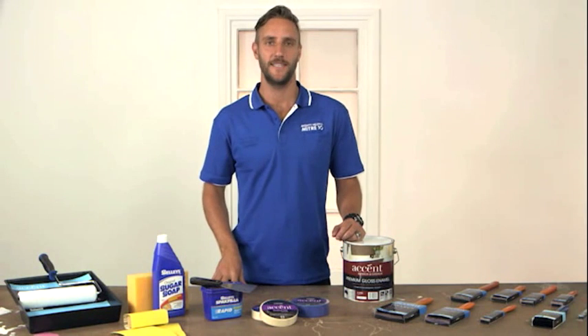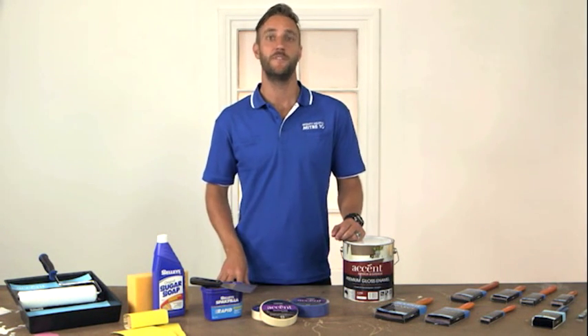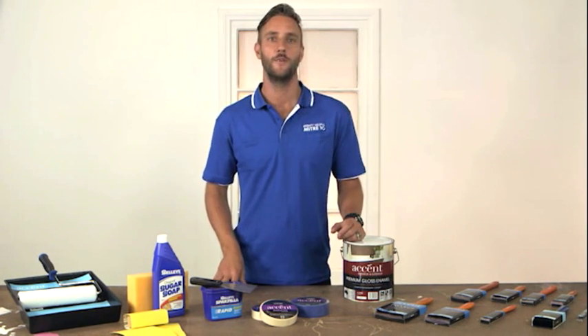G'day. I'm here today to give you a few painting tips. Painting windows, doors and trims can be a bit fiddly, but if you set yourself up with the right equipment and prepare your surface as well, you'll get a great result.